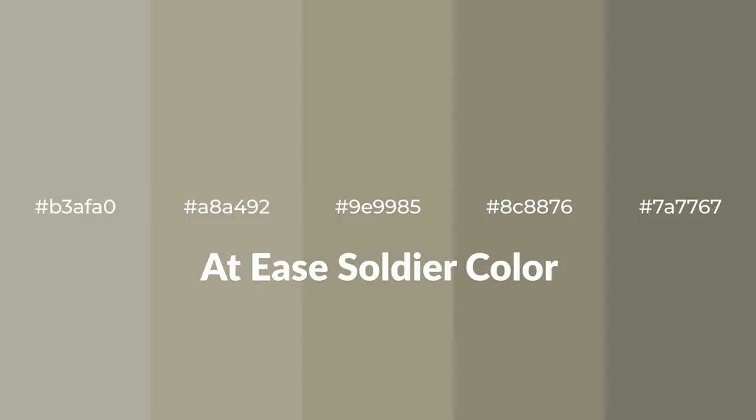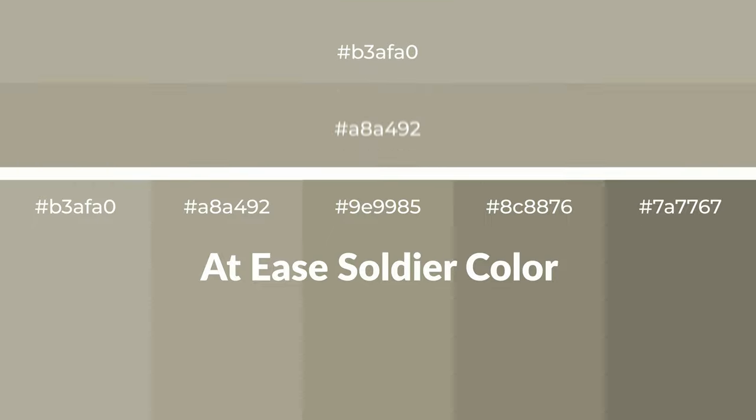Warm shades of At Ease Soldier color with yellow hue for your next project. To generate tints of a color, we add white to the color — tints create light and exquisite emotions. To generate shades of a color, we add black to the color, and it is used in patterns, 3D effects, and layers. Shades create depth and drama.